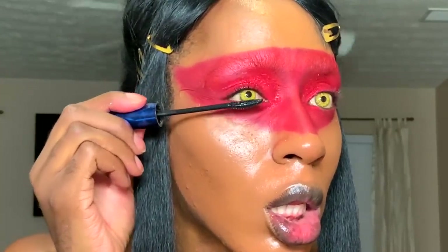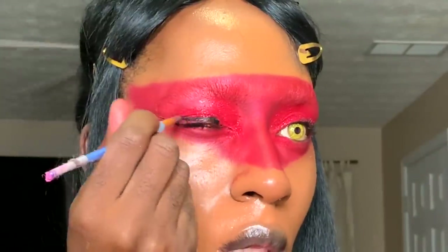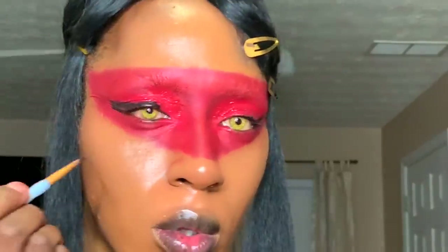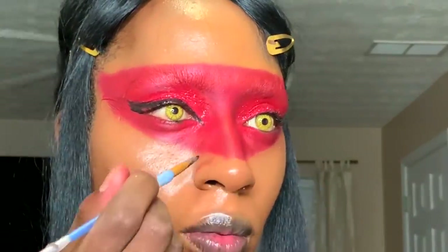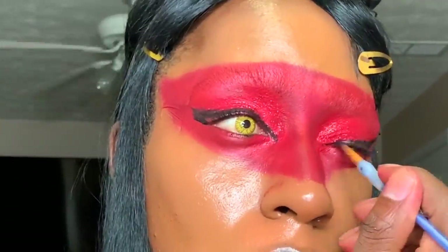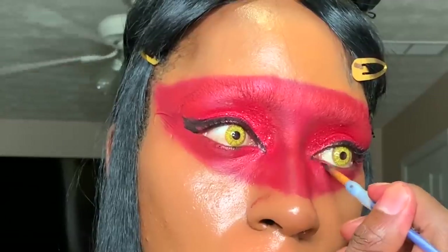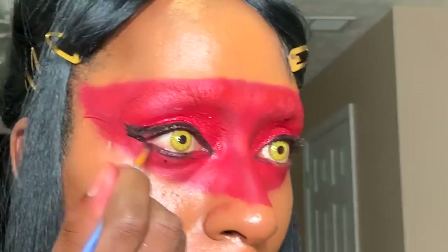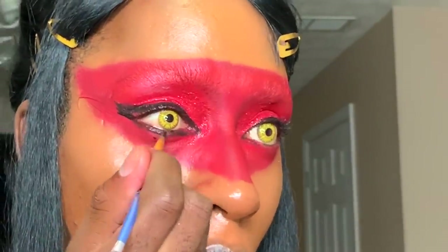I'm using my black cream to do my eyeliners. However you want to do your eyeliners, do it. I'm just winging mine out to the corner. Then put some of that same black eyeliner on your bottom portion of your eye. I said portion — I know big words.